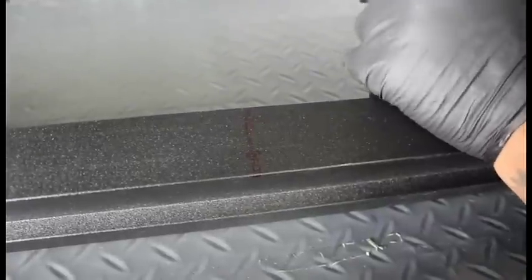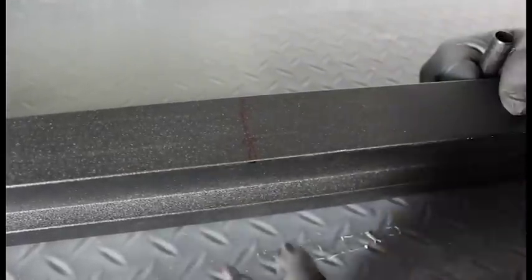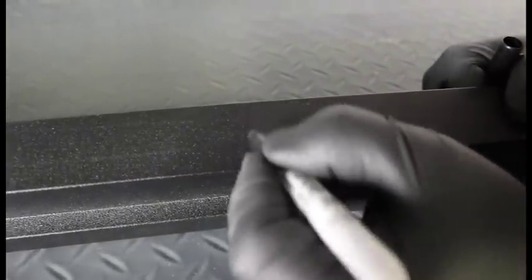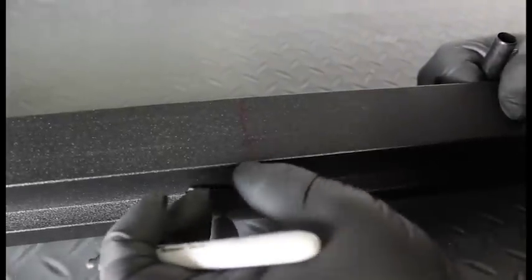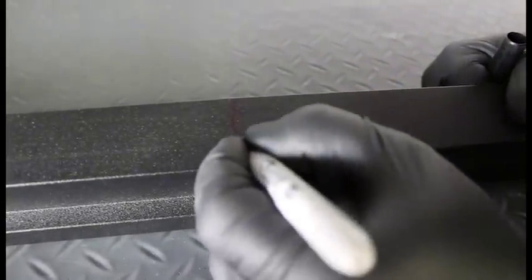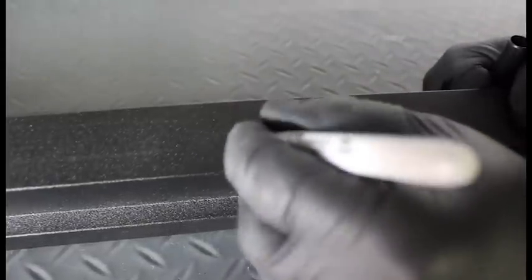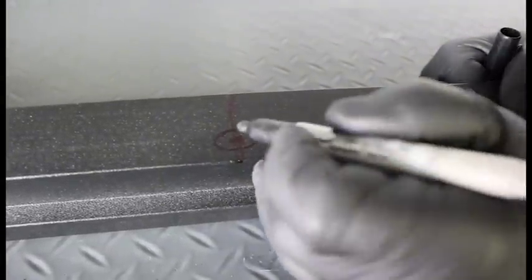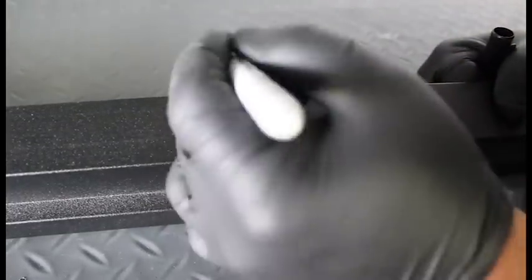On a bench, desk, or table — whatever works best for you — using the line that you already made underneath the car, you are going to measure about half an inch and then mark it. Exactly where you make that mark is where you are going to make the hole, and it should be the exact same spot for the beam under the car.